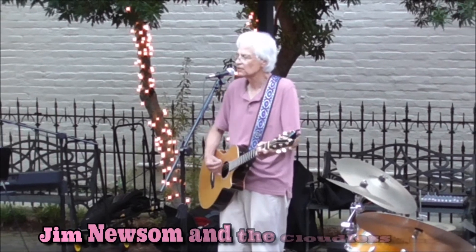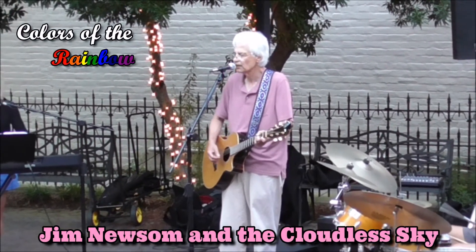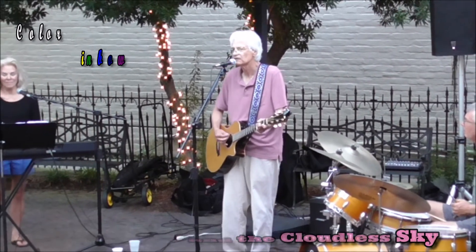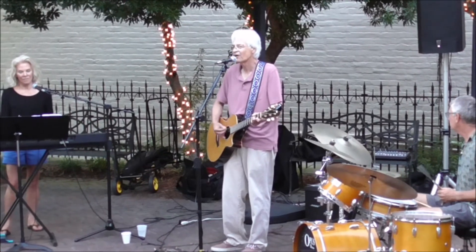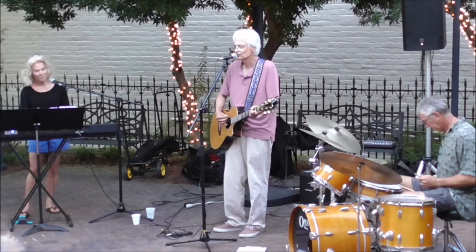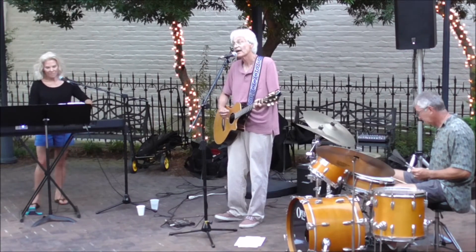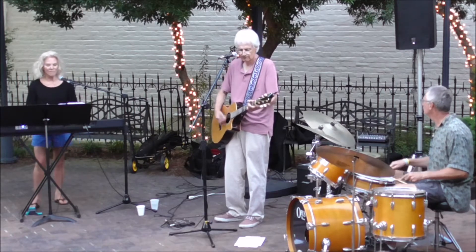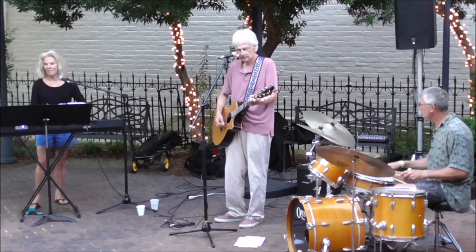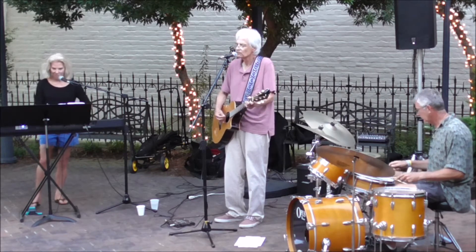We are all the colors of the rainbow, the colors in a crayon box. We are the spectrum of light. We are all the colors of the rainbow, the colors in a crayon box. We are the spectrum of light. Red, orange, yellow, green, blue, indigo, violet.